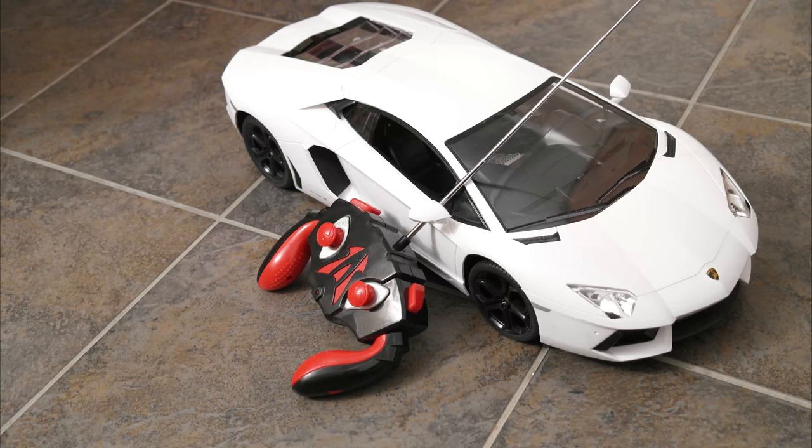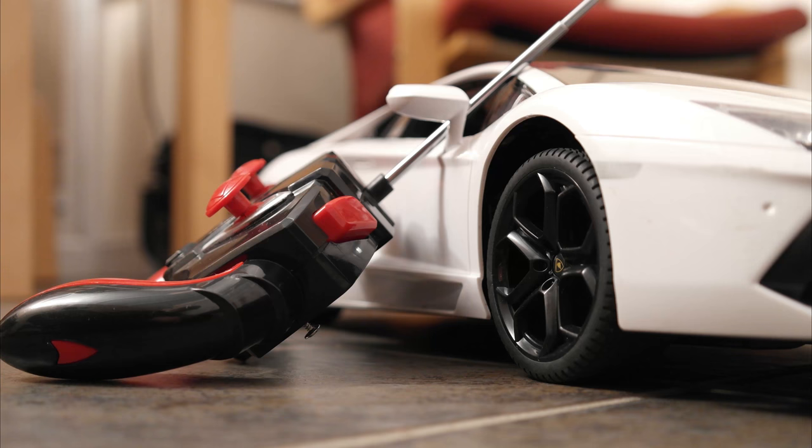Thank you for watching this quick review of the Lamborghini Aventador from Maplins.co.uk. The link will be below to buy it and I'll see you in the next one. Bye.